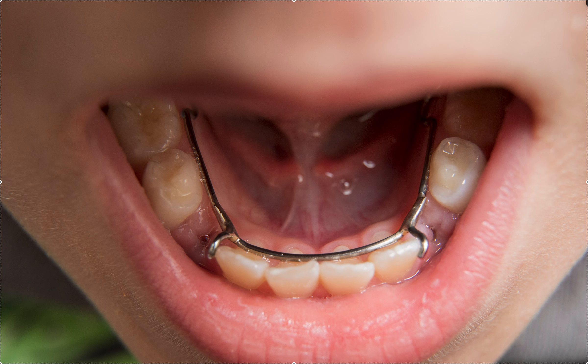Hey, it's Dr. Amanda with Straight Smile Solutions — straightsmilesolutions.com. Today we're going to talk about lingual arches and how magical they are and how many things you can do with them in a mixed dentition patient.